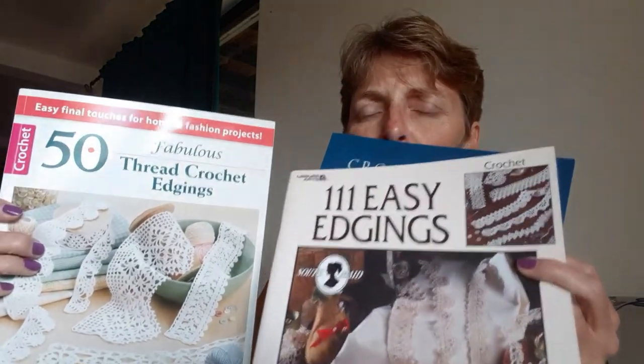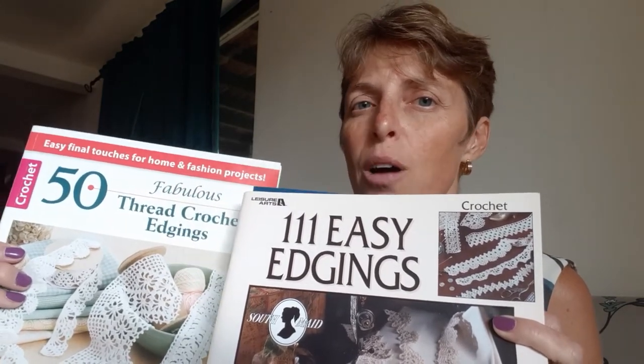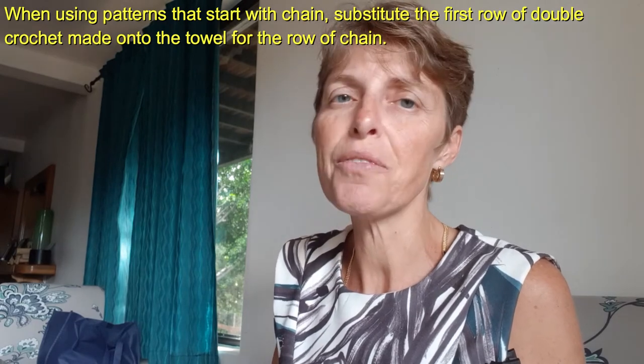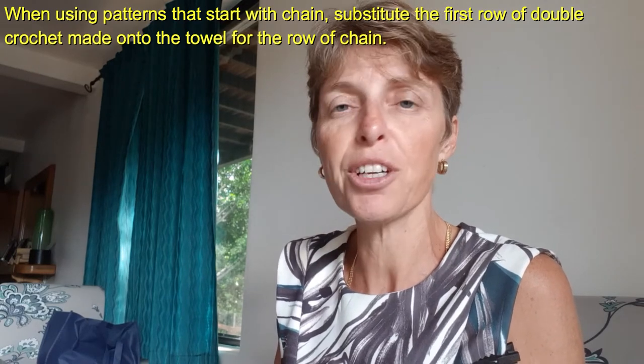So that's how we create nice straight holes. We also have lots of books on different edges you can create — we've got '46 Edges', 'Crochet Edges', '111 Edges', '50 Thread Edges', and more. What these have in common is that most patterns begin with a series of chains. You don't need to do a series of chains and then sew these edges onto your hankies or towels — you can go directly into the towel by doing that row of double crochet I just showed you instead of the chain the pattern calls for. Just substitute that for the chains, then go on to row one exactly as written in the pattern.